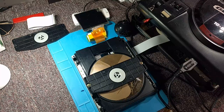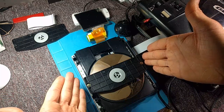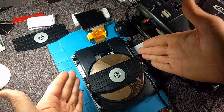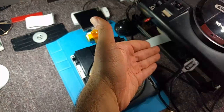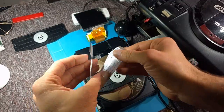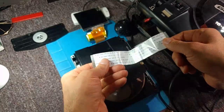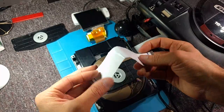You might be able to tell already what it is. It's a way to play and run a Sega CD Model 1 drive outside of the Sega CD Model 1. For those that might not be aware, this is the cable that connects this drive to the motherboard for a Model 1 Sega CD, or Mega CD.